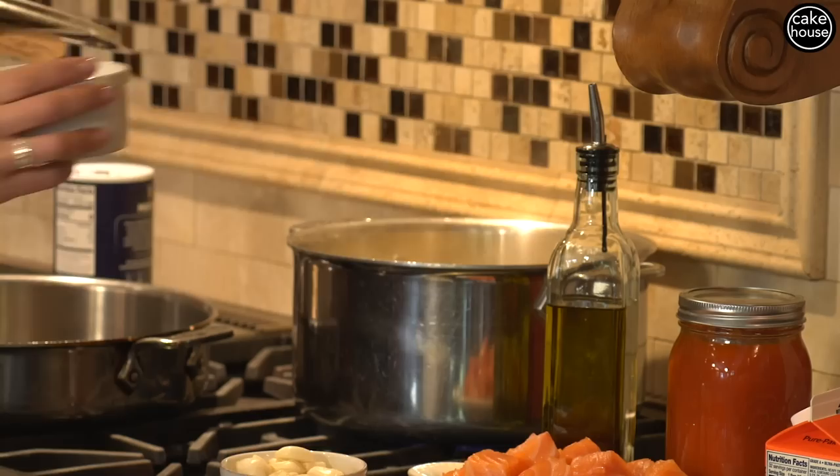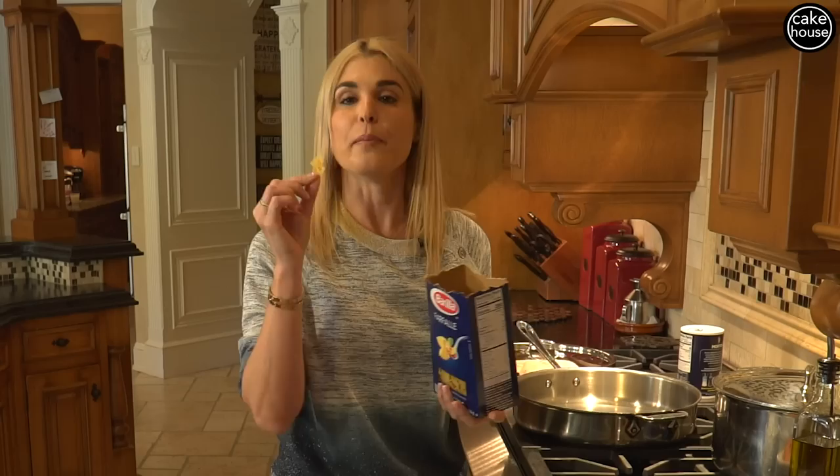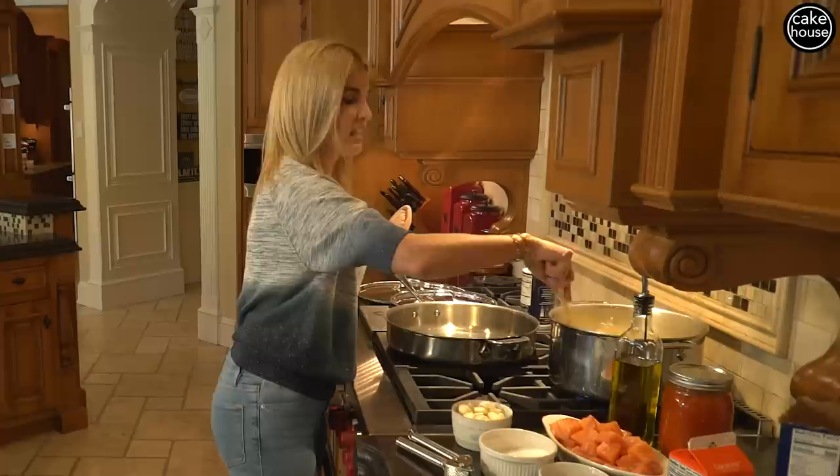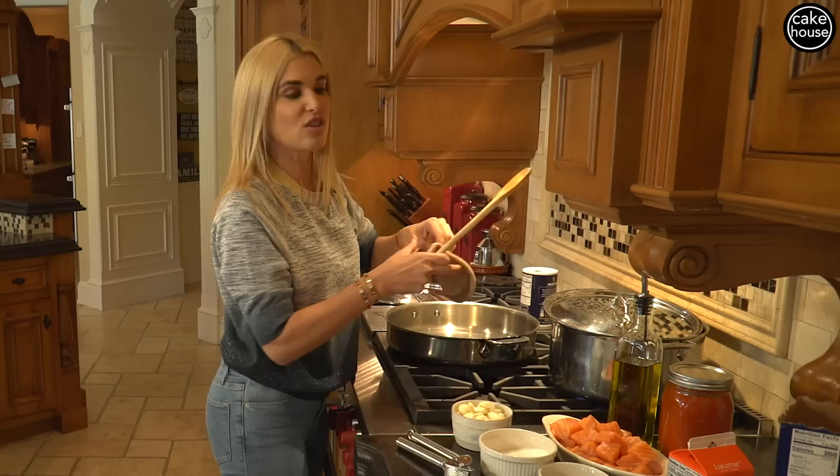Before we put the pasta in, we're going to salt it. The pasta water is supposed to taste like seawater. We're going to give it a stir, and now we are going to throw our pasta in. I like to use bowtie pasta, which in Italian we call farfalle. I'm going to use one pound. Give it one quick stir, then put the top back on — but leave a little bit of space so as the pasta water boils up it doesn't make a mess of your stove.